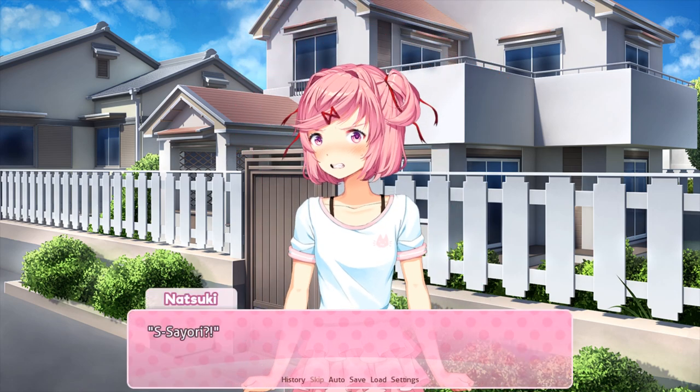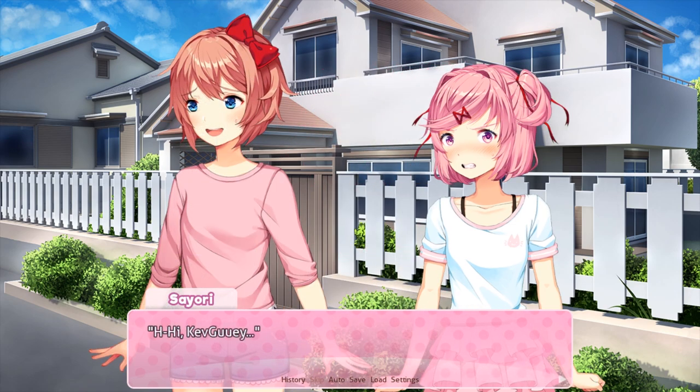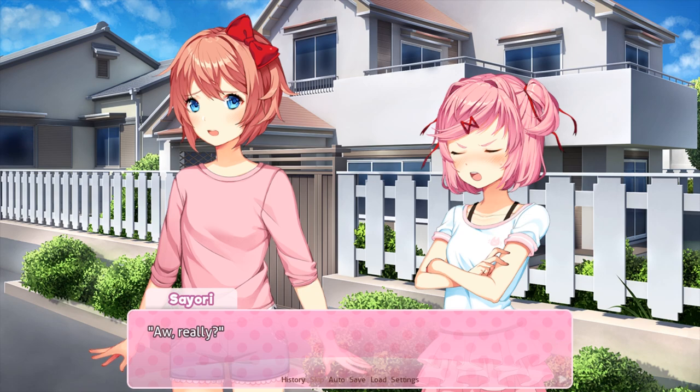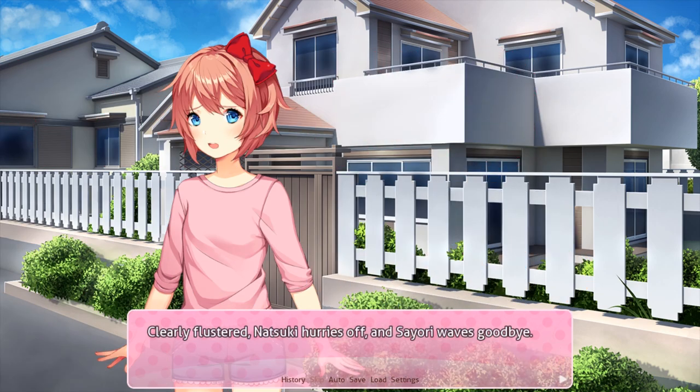Natsuki suddenly jumps back. Sayori? Eh? Hi, Cap Gooey. Sayori. Just now, we weren't — He he he. It's okay, Cap Gooey, I just stopped by to say hi. Well, you should have come a little earlier. I'm on my way out, so... Aw, really? That's too bad. Yeah, well... I'll still see you at the festival tomorrow, so it's fine. Don't eat any cupcakes before then. Anyway, later. Clearly flustered, Natsuki hurries off and Sayori waves goodbye.